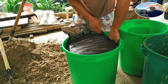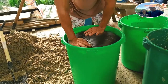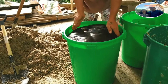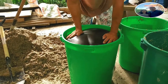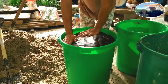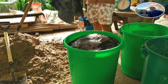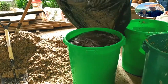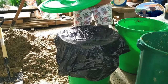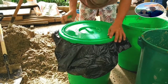Siniselyo na po ang ating mixture at sinisigurado po natin na hindi makakapasok ang hangin para maiwasan ang spoilage. Pagkatapos pong lagyan ng plastic at hindi makapasok ang hangin, sasarado na po yan. Lalagyan na po natin ng selyo, lalagyan din po ng plastic, at saka ilalagay yung takip. Mamaya makikita nyo ilalagyan din ng tank para masigurado po natin maayos ang pagkakalock ng ating mixture.